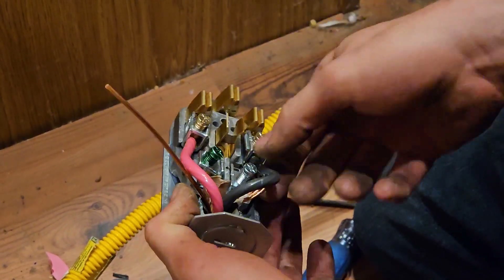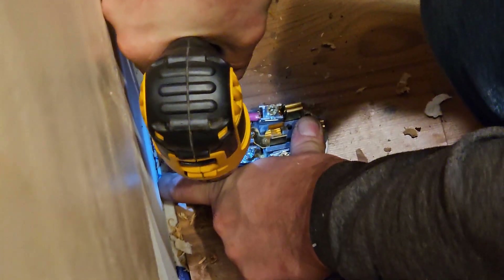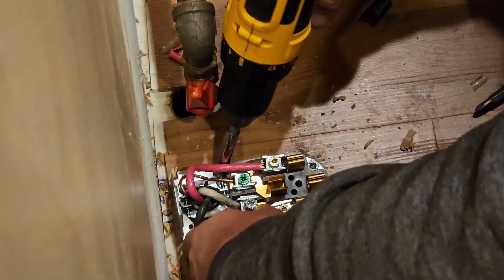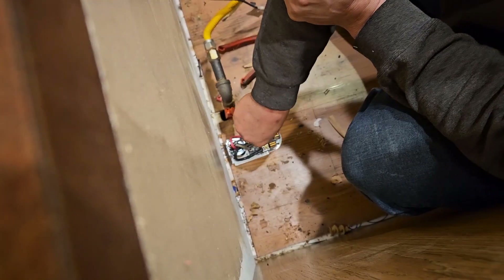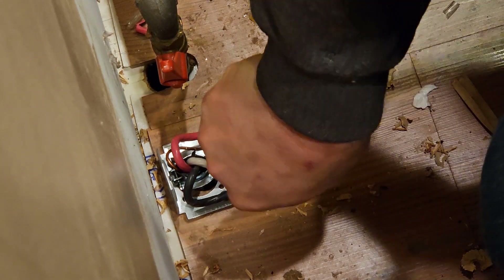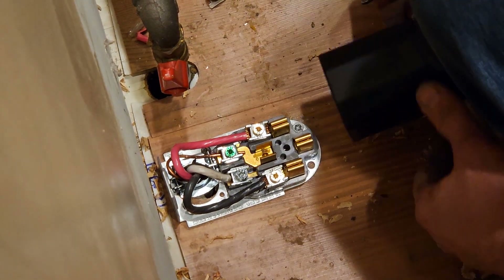Now that the box is secured to the floor in a position where the stove will slide over it, make sure that all connections are tight. Tight is tight — too tight is stripped — so you don't want to over-tighten it, just make sure it's snug. Then you want to fold the wires in a way where they'll fit within the parameters of the box you're working with. It's okay to have loops as long as those loops are within the size of the cover.